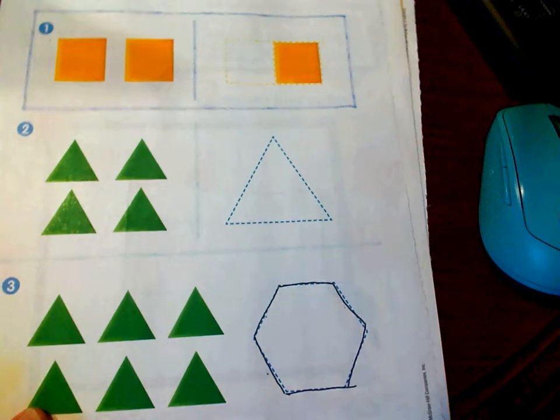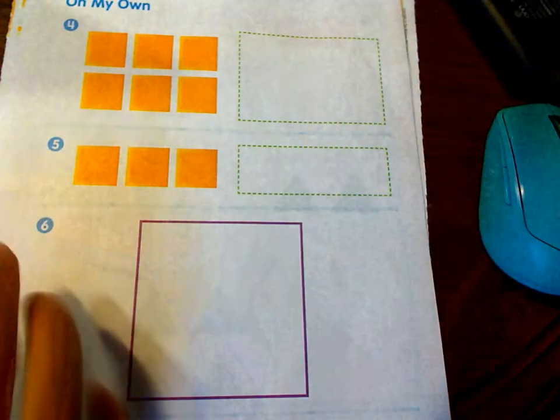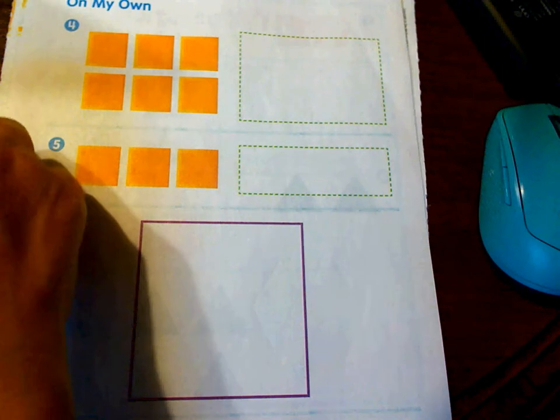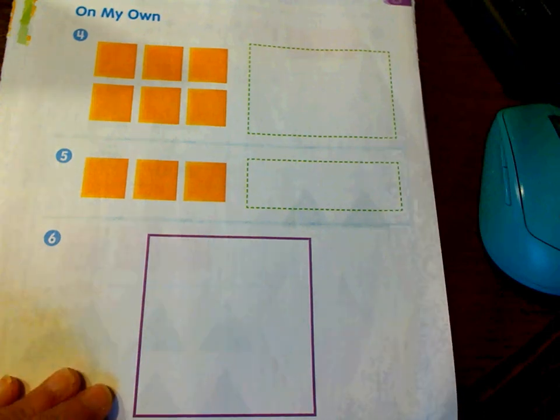Now I want you to take those shapes that you cut out — the squares and the triangles — and practice using your shapes to make the bigger shapes. The easy way to do it is to put your pieces on top and then move them over. This one down here requires you to see what shapes you need to make that big giant square at the bottom. Go ahead and do that on your own, practice, turn off the video, and once you get them and trace them, turn your video back on and we'll finish.